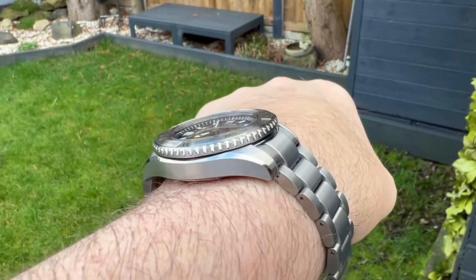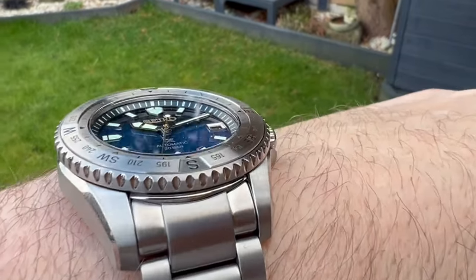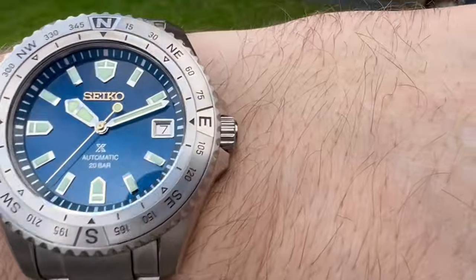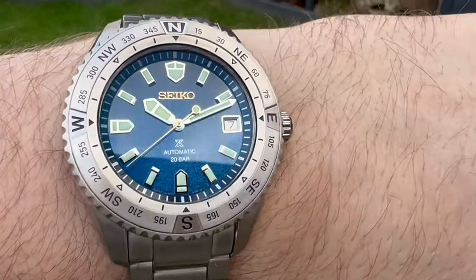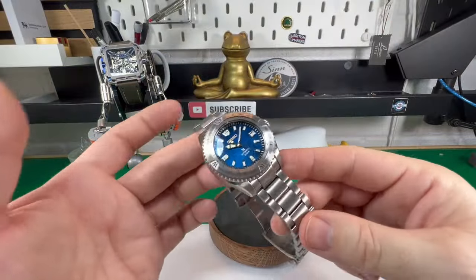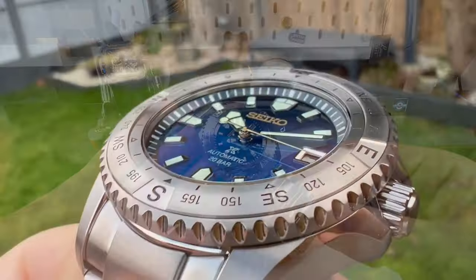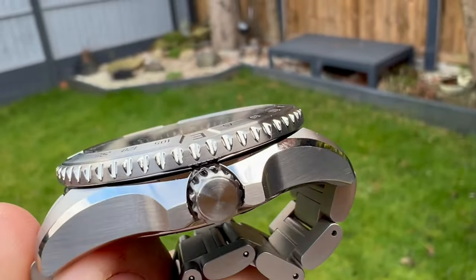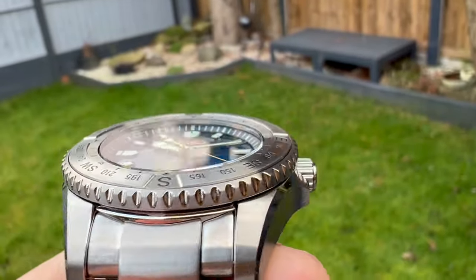Now I've had a few people say about, oh I never mentioned reference numbers and prices and all that. Check out the description below — there's links to the watch and all that kind of thing in there. Now I personally think this is one really nice looking watch from Seiko. This is one of their more higher tier models coming in at round about £2,400.